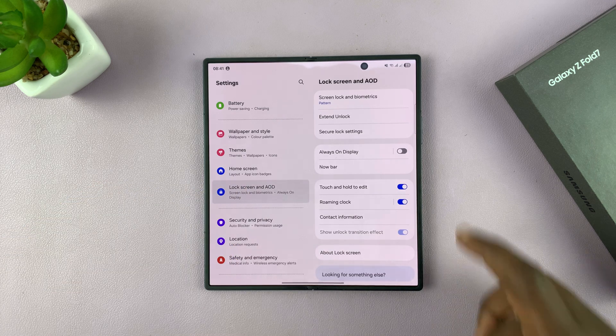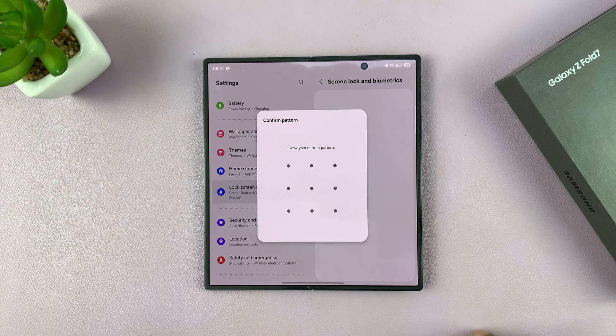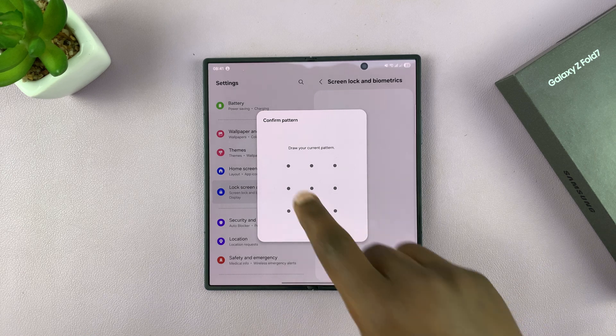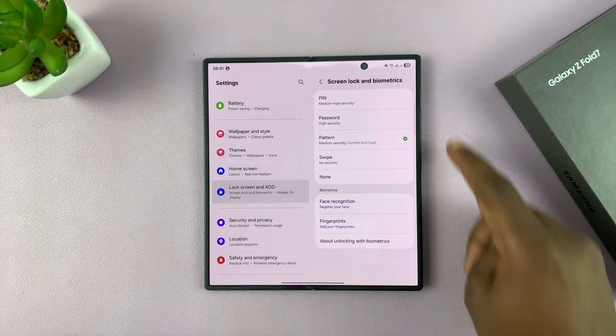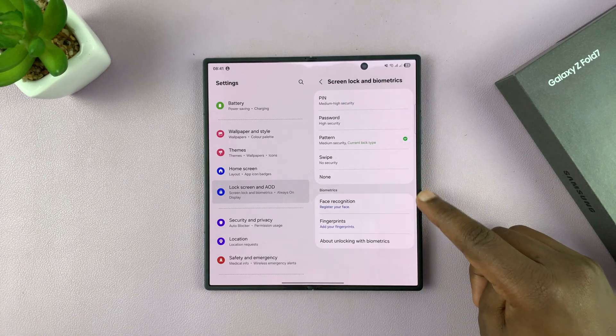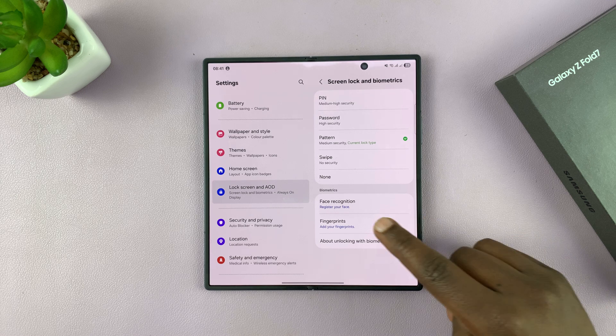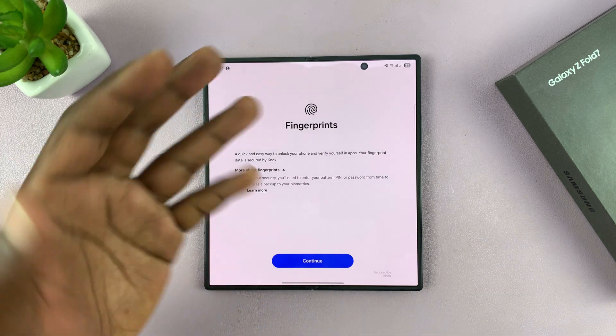Then you have Screen Lock and Biometrics — tap on that, enter your current password, PIN, or pattern, and it's going to allow you to go into the Lock Screen and Biometrics section. Under Biometrics you should see Fingerprints, so tap on that.